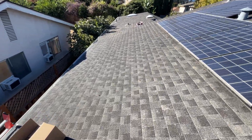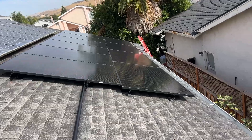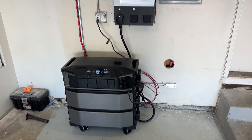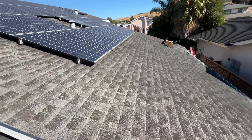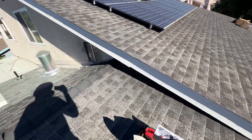Hey guys, in this video we are going to install 13 solar panels with EcoFlow Delta Pro Ultra Power Station. If you're interested, let's jump into the video. The client has an existing grid-tied solar system but needs more energy.